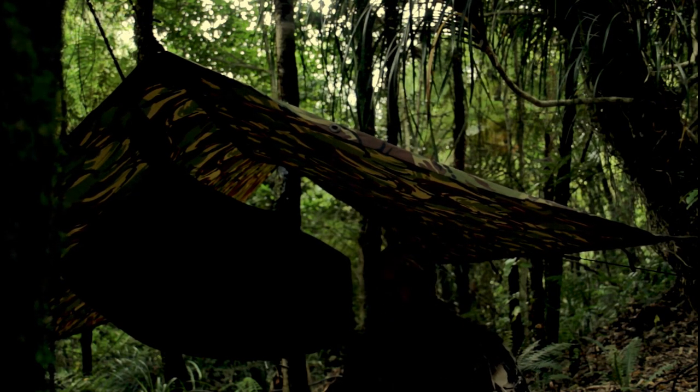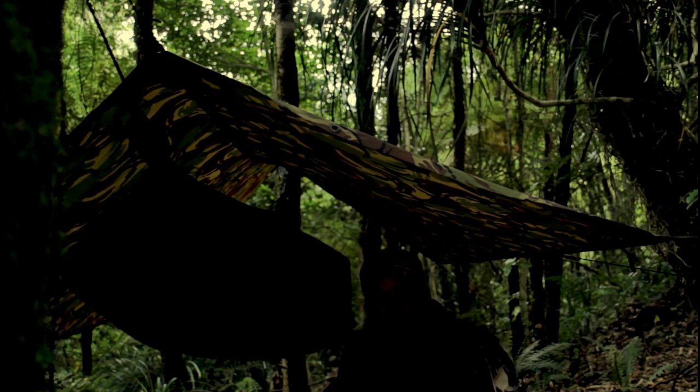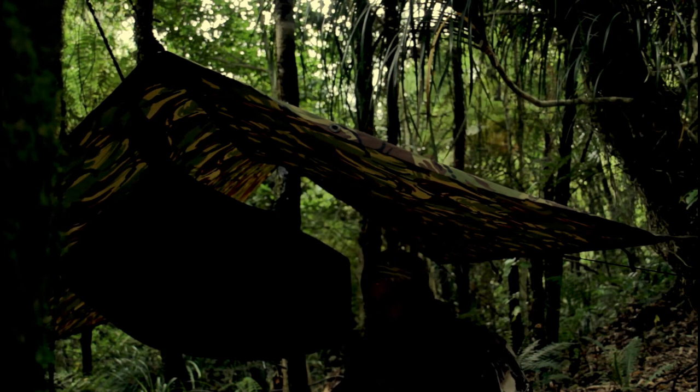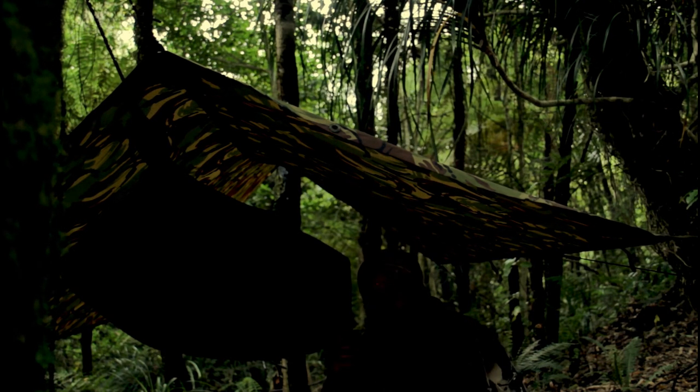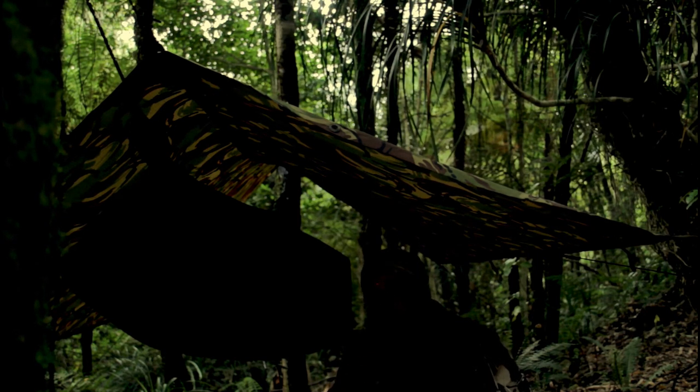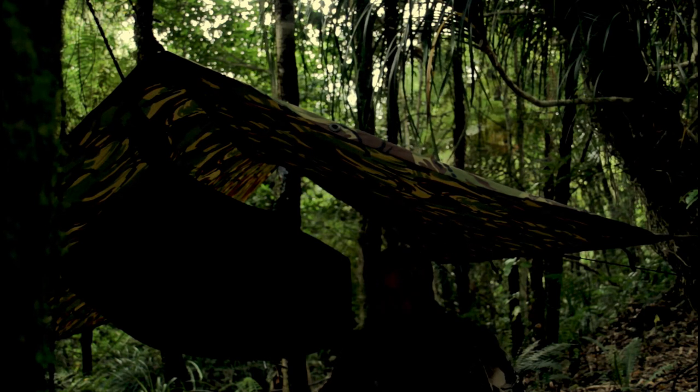Where do you find these shelters? Army surplus stores. There's a chain called Army and Outdoors with a couple of branches around the country. There's also one that a lot of people don't know about in Onehunga in Auckland — it's called Army and Leather on Mole Road, Onehunga. Usually when I go in there I'll see one or two of these hoochies, and quite often they have the whole bag with the tent poles as well. It's a tiny little army surplus store but they've got a pretty good range of products, including a lot of old vintage stuff. Worth checking out.